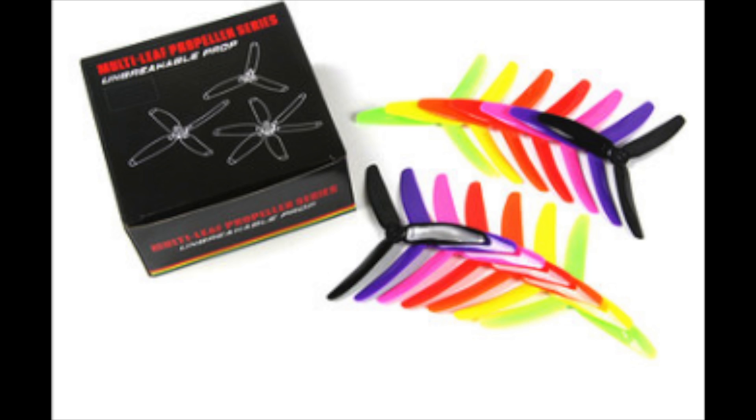These are the props that come in the kit. They're made by KingKong — I just did a review on these, and you can click on the upper right-hand corner for a quick tutorial. These are the 5x4x3, and I feel like they work best with these type of motors.